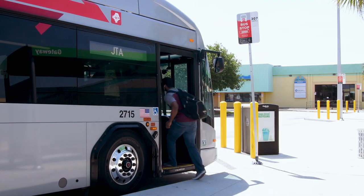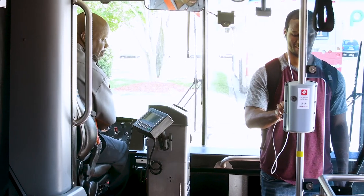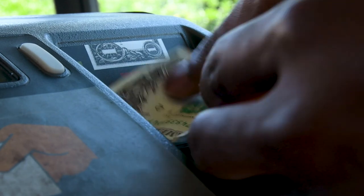When you board, just hold your phone up to the validator to pay. The system will read the code and signal you that it's accepted. If you're paying by cash, please have exact change.